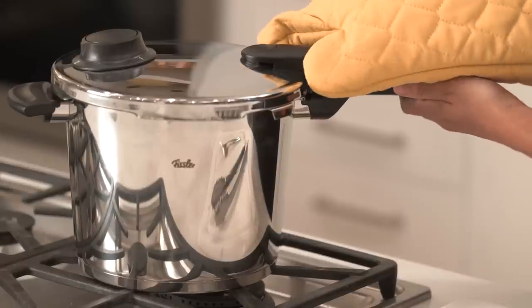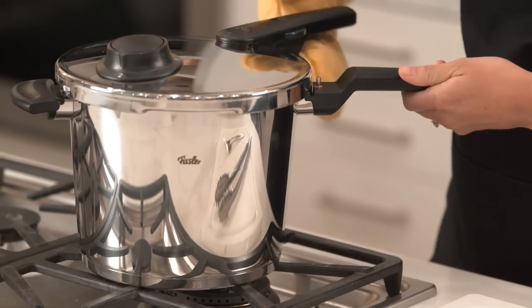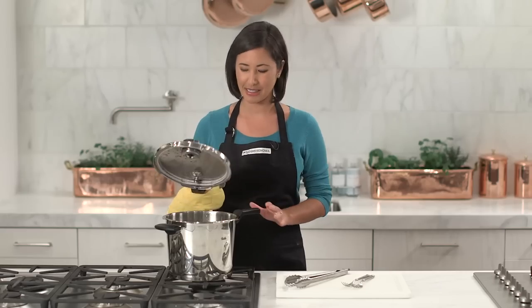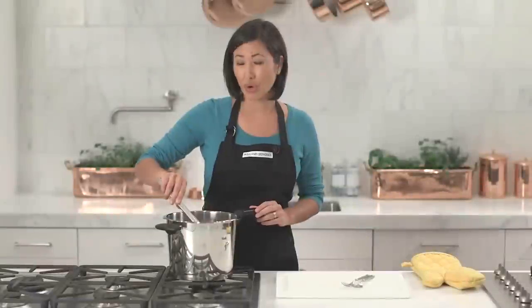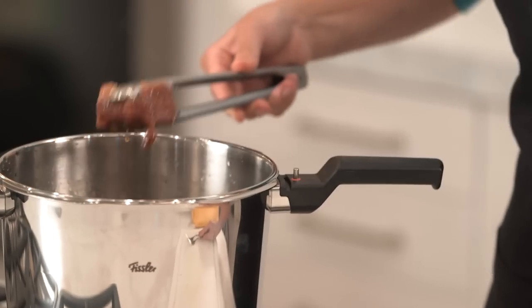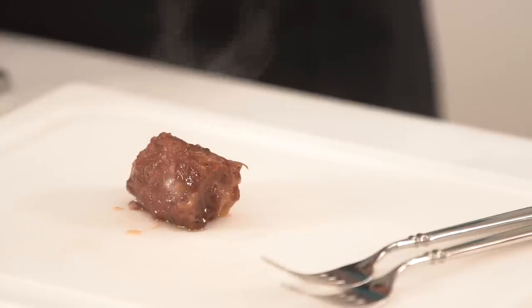And I think it's time to take off the lid. I'm going to squeeze this button in, rotate to the right, and just be sure to remove the lid away from you to release the steam. The pork looks beautiful — look at the nice color, so juicy. I'm going to put a few pieces on my cutting board so I can start shredding it to make my pulled pork.